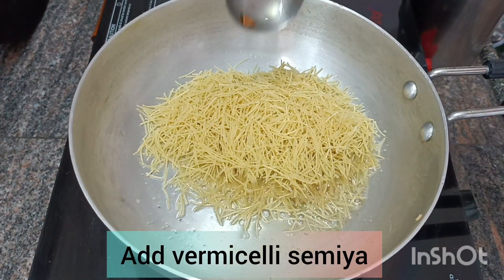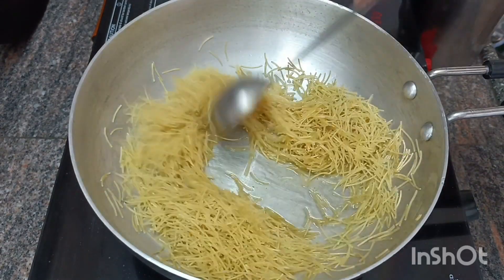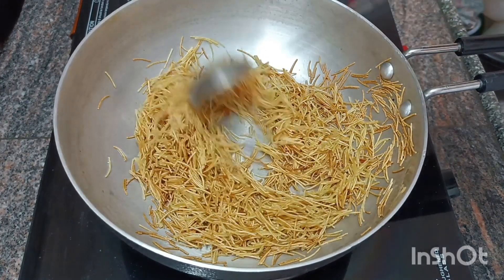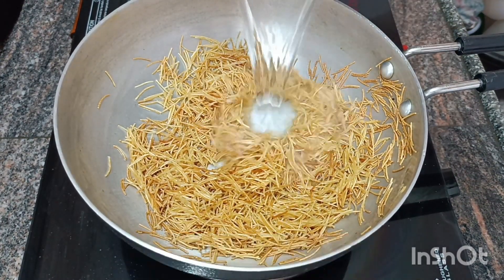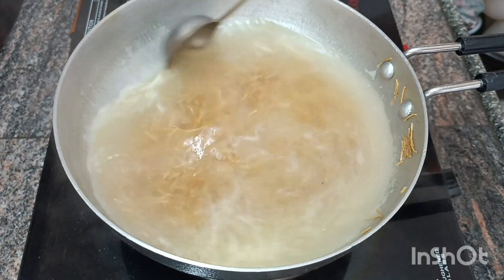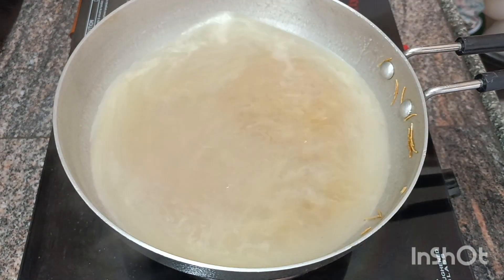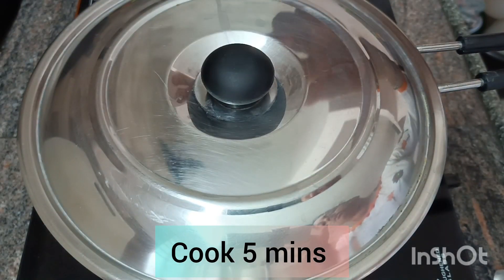Now it will be a new color change. Now we can add the color change in the water. Make the color change. We can add the half color change in the water. Now we can add the water to medium flame, in medium flame.